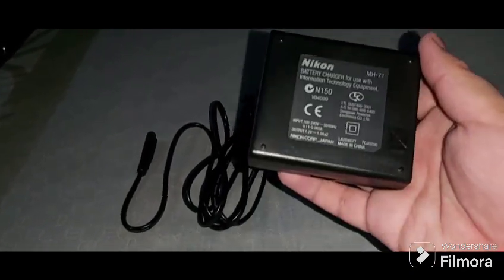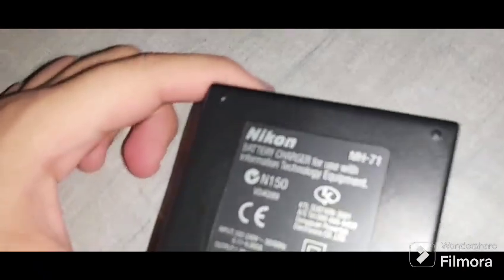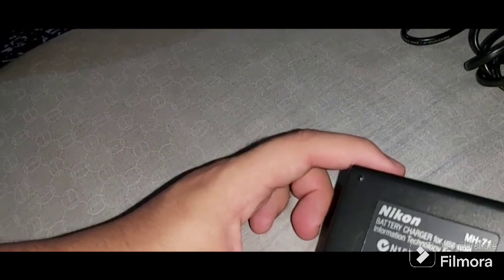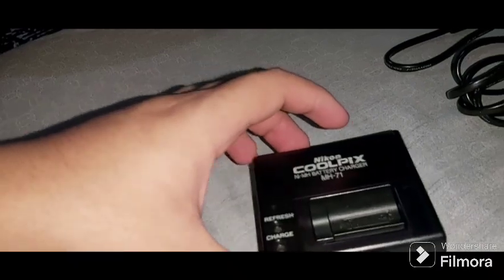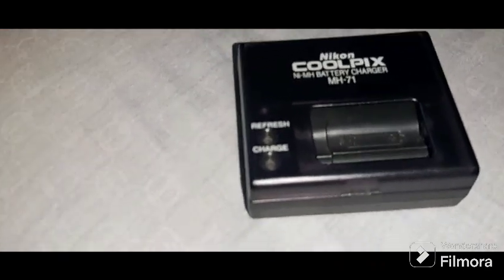This battery charger is a combination — designed in Japan, manufactured in China. The power output is 1.2 volts. This is the Nikon MH-71, dated February 21st, 2006.